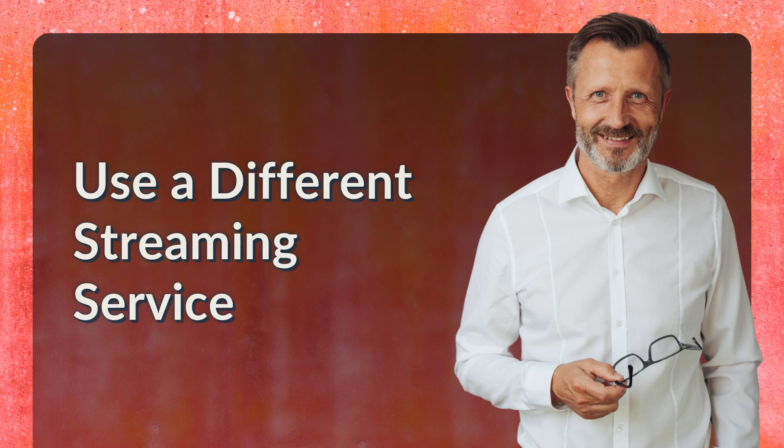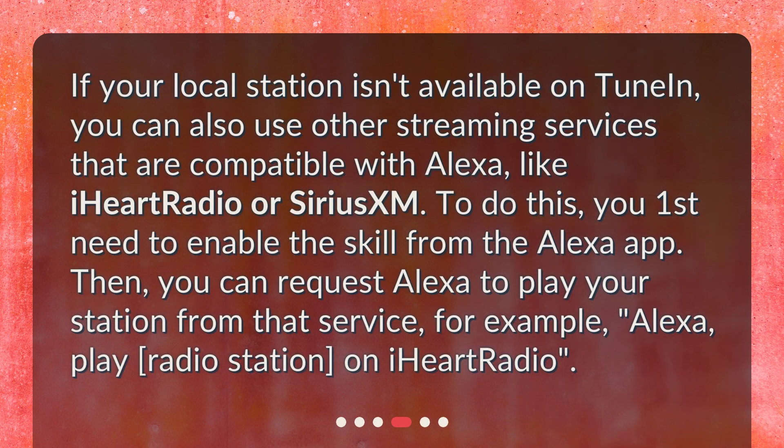If your local station isn't available on TuneIn, you can also use other streaming services that are compatible with Alexa, like iHeartRadio or SiriusXM. To do this, you first need to enable the skill from the Alexa app. Then you can request Alexa to play your station from that service — for example, "Alexa, play [radio station] on iHeartRadio."